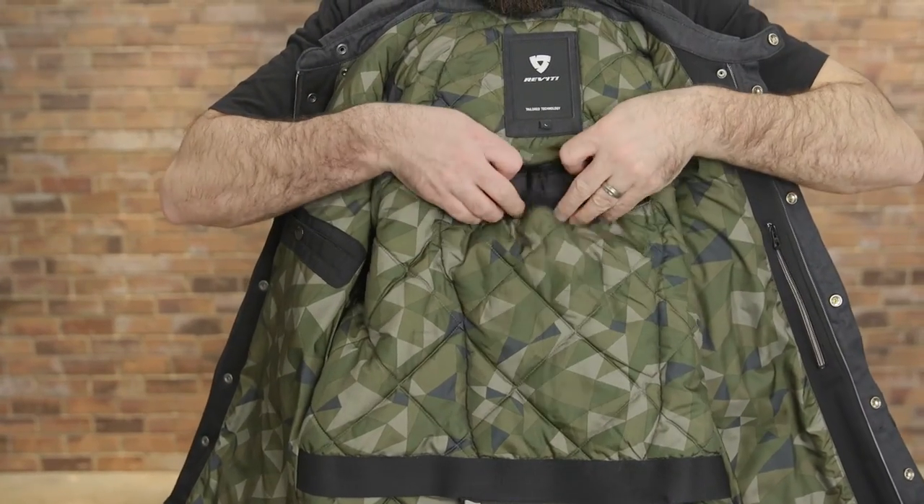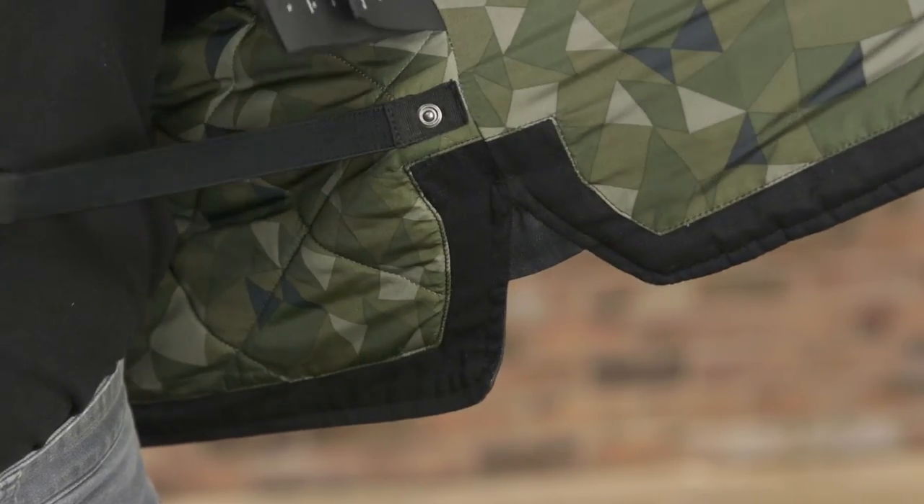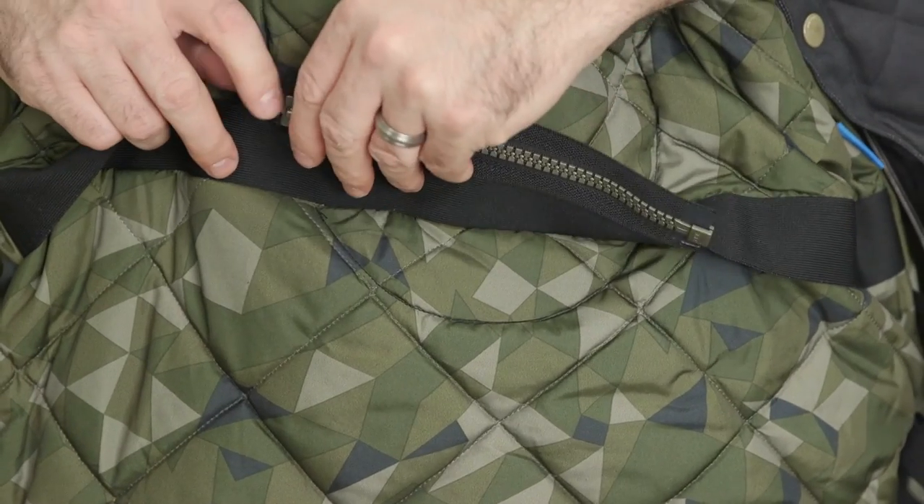The Westport also comes with a pocket on the back for a CE Level 2 C-Soft back protector. A jean loop and connection zipper connect the Westport to a number of pant options.